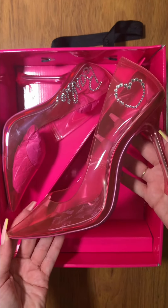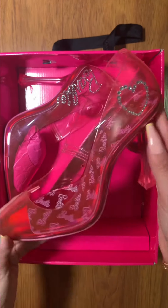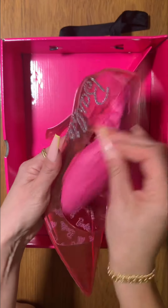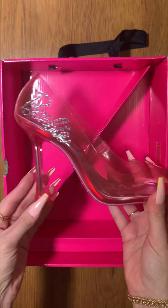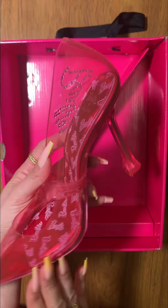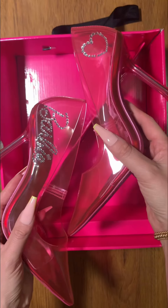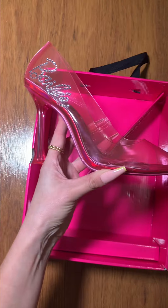Look how cute these are! I love the clear heel — it's all pink, Barbie on the inside. The marketing is honestly genius. I know a lot of brands did collabs with Barbie as the movie just dropped, but I think I'm in love with everything I've seen so far. This side has 'Barbie' written with the sequins — I love it. Look at the two heels together side by side, how cute are these Barbie heels!